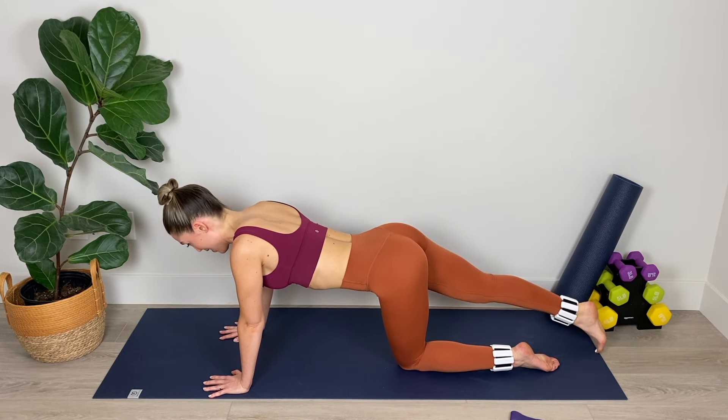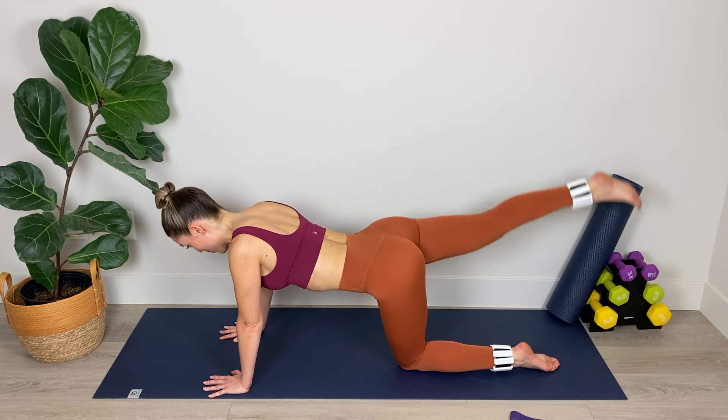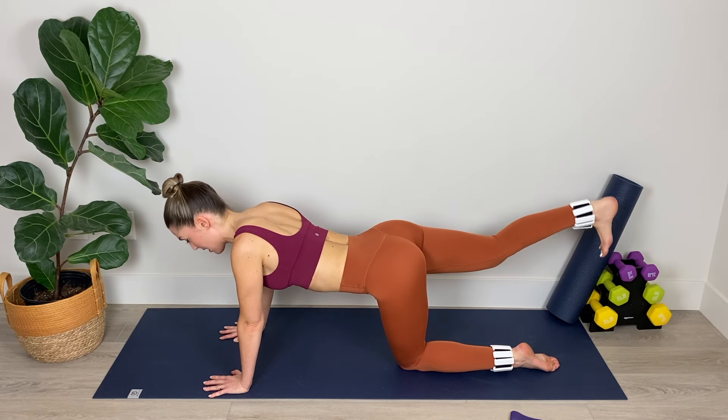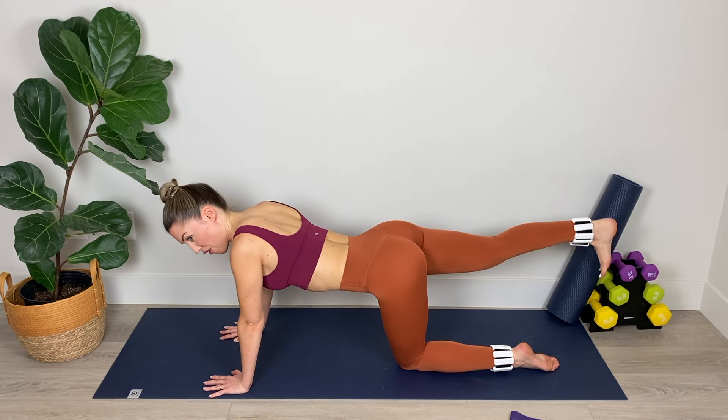We've got six, five, four — you can do it — three, two, and one. Hold the leg at torso height, then flex the foot, pull the heel to the bum, and extend.